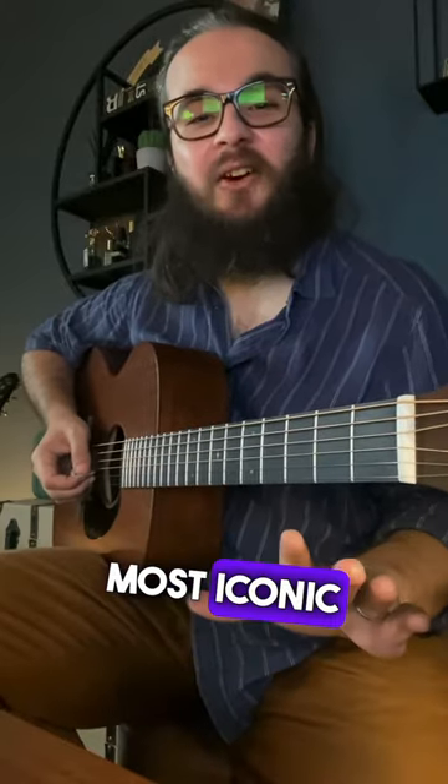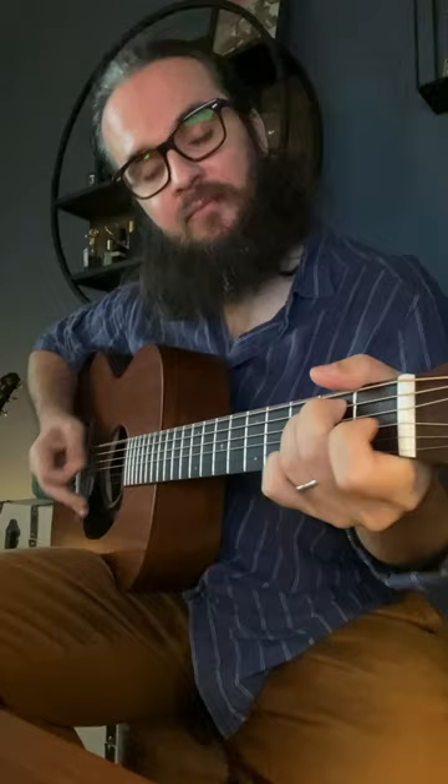Here's the most iconic Jimi Hendrix riff. Here's how you play it.